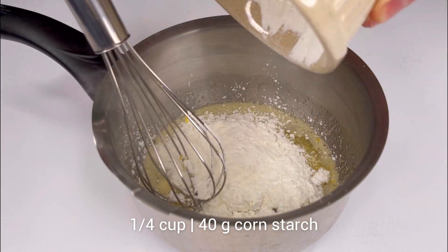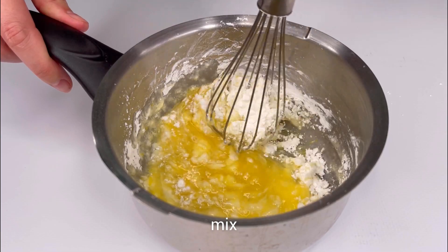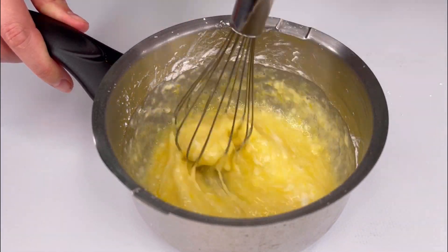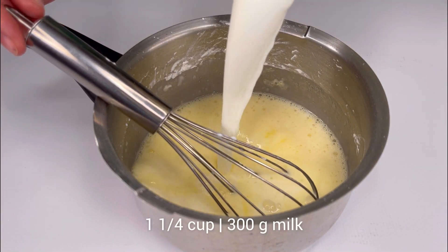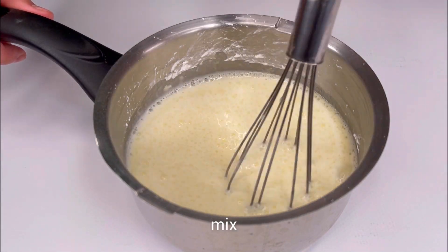Mix everything with a whisk. The final ingredient we add for the cream is milk.